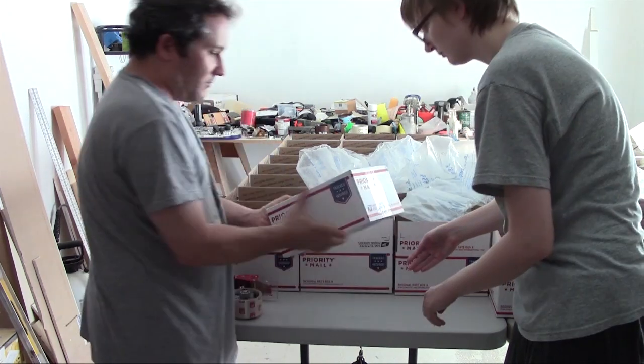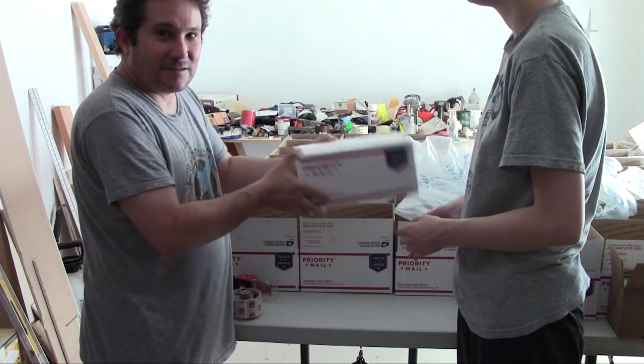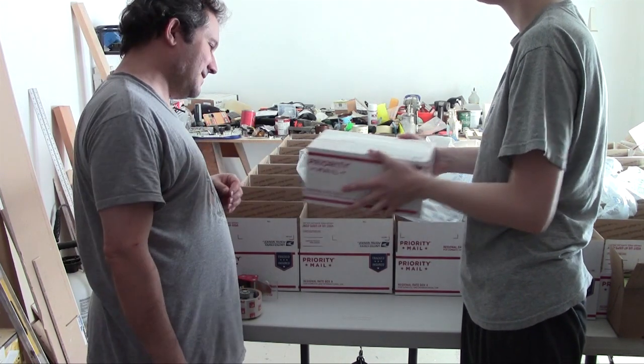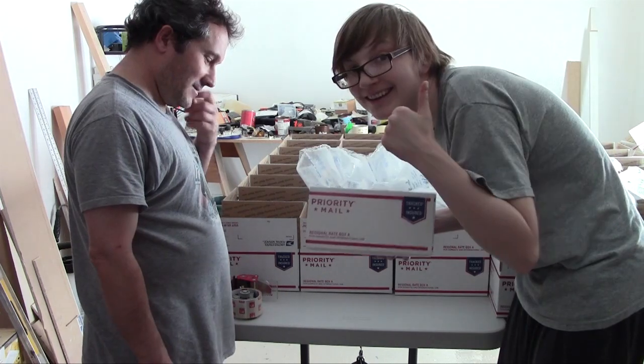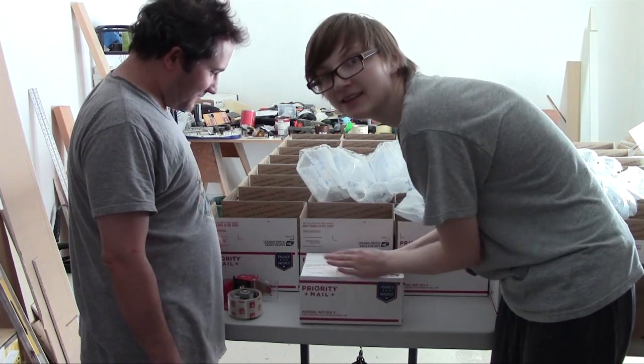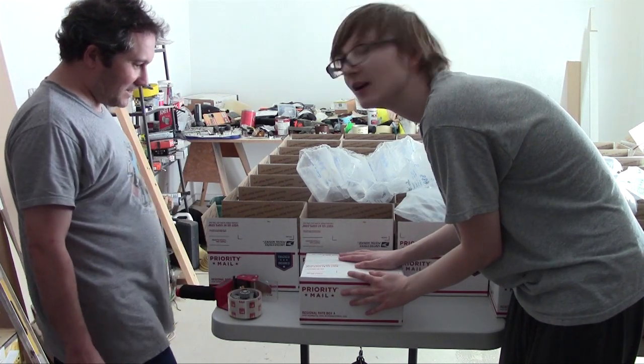One robot kit. We did it! Only like 230 more to go. Exactly.